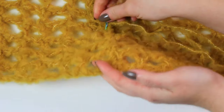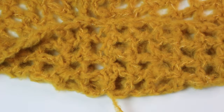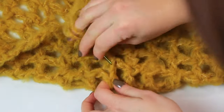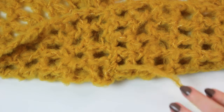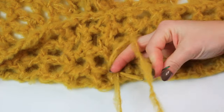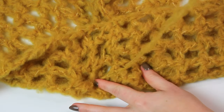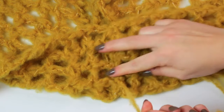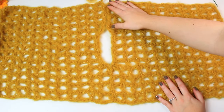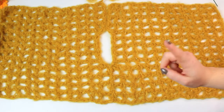Take the yarn to the reverse for the weave in and hide it there. Before cutting, fasten off one more time: go through the last stitch, through the loop, and pull tight. Now cut the yarn. Repeat the same sewing on the other side, and once completed I'll show you the next sewing.